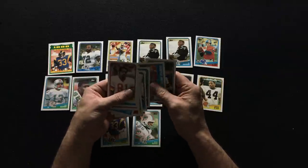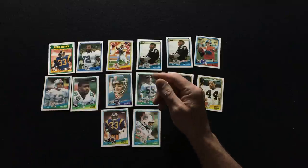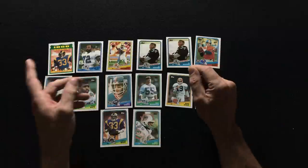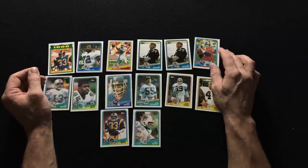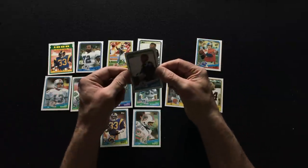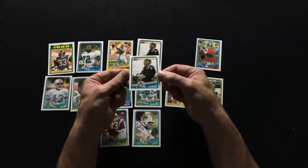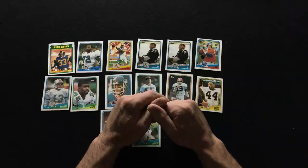Dan Hampton. Well, no Bo Jackson that time, but out of that box we got a lot of nice rookie cards. Two Bo Jacksons, and this one here is in really excellent condition. All in all, I'm very happy with that box.